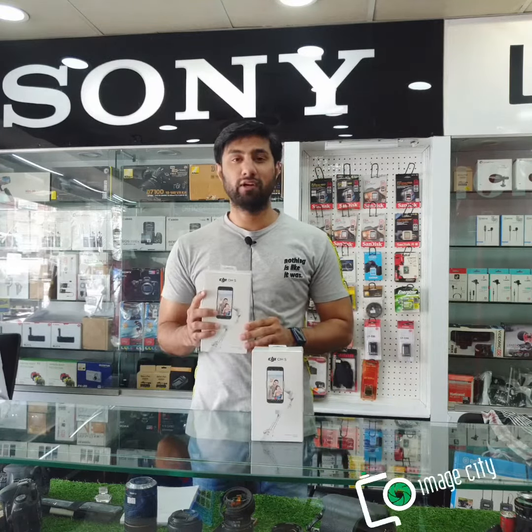It has more features, and these are included in the box. In the box, there is the gimbal itself. It is foldable and converts into a small size. It also comes with a storage leather pouch.